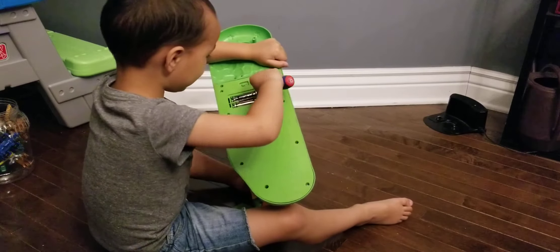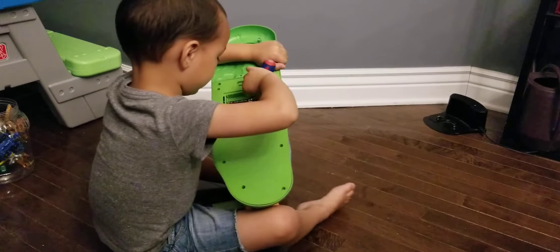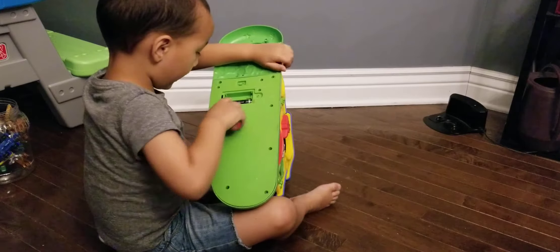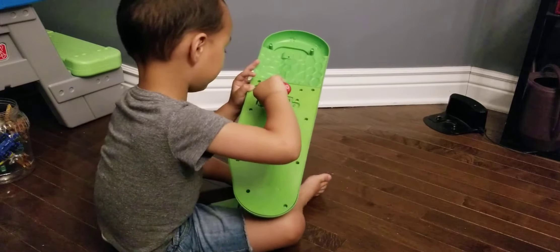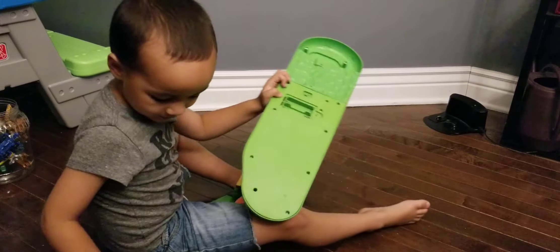It's stuck. Alright, now put it in the middle. There you go. You got it. Good. Get the other one out. Alright, now you can use your hand to get that one out. You can use that. Okay, good. There you go.